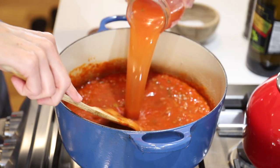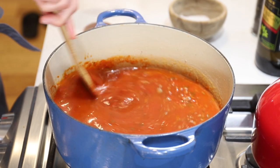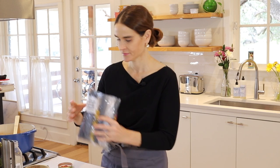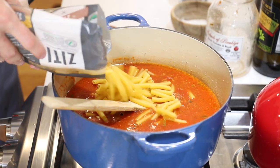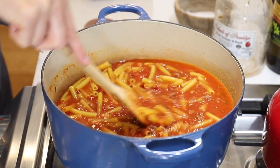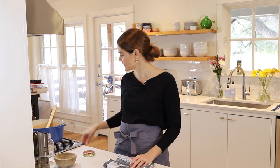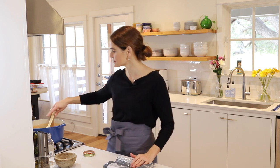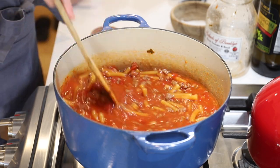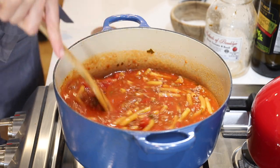Give that a stir, and next step is our pasta — pour that right in and give it a stir. We're going to turn it to medium heat and have it just barely simmer. As it simmers, we're going to give it a stir every few minutes to make sure nothing's sticking to the bottom and that all the pasta is absorbing some of the liquid. We're going to cook that for about 15 minutes, so I'll set a timer.